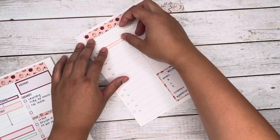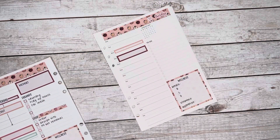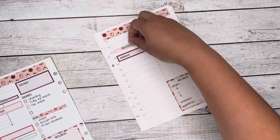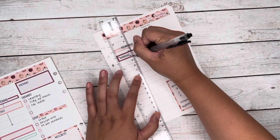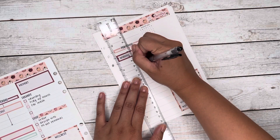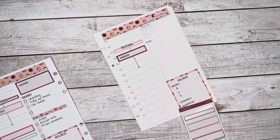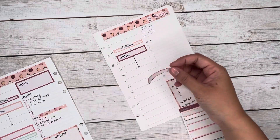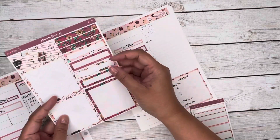I do see some people just using that top washi banner with the date covers and that's all they use, and it looks great. Planning should be what you want from it and what makes you happy. For me, using these little blocks of time makes it more fun to do things when I write down what I need to do. Preschool drop-off was at 8:30 this morning, and after I finish this voiceover I'll be doing a workout and then going out to run some more errands.